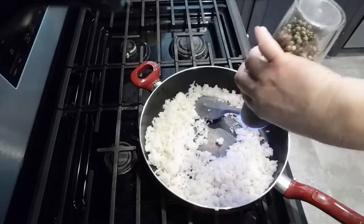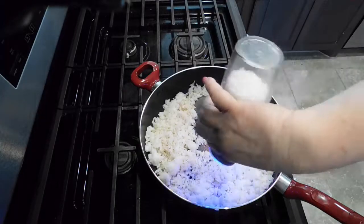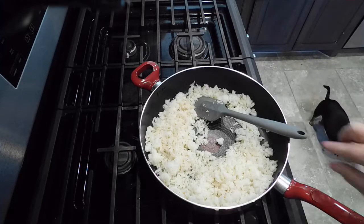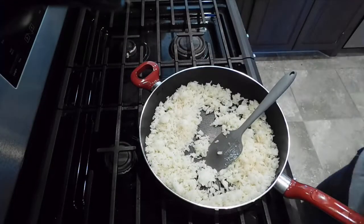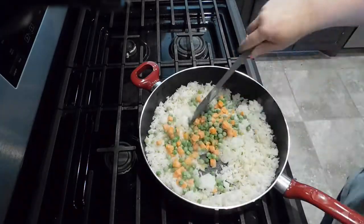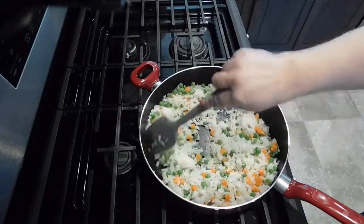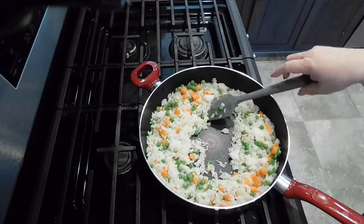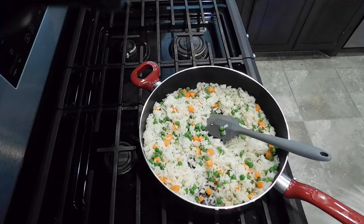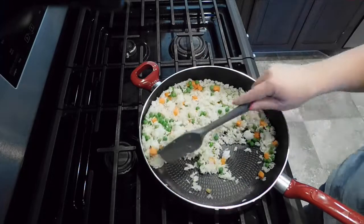You can add in whatever you want - I've seen people put in green beans and corn and all kinds of stuff. For me I keep it nice and simple: salt, pepper, and a bag of frozen peas and carrots. I like a lot of veggies so I put in about half that bag. Don't use canned vegetables - they're too soft and mushy and can't hold up to this frying process. Got to be frozen vegetables. Corn is fine out of the can, but anything else I'd say go frozen.